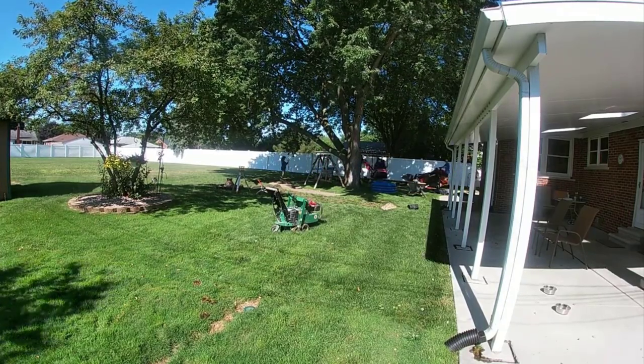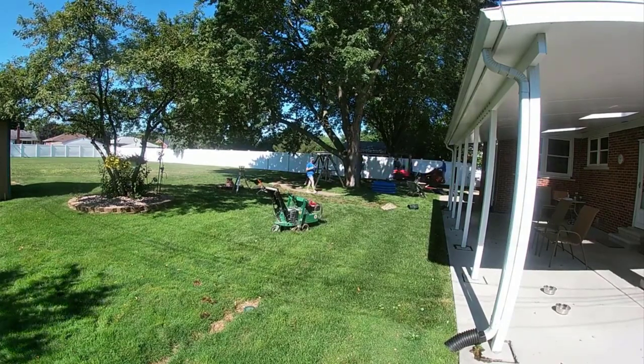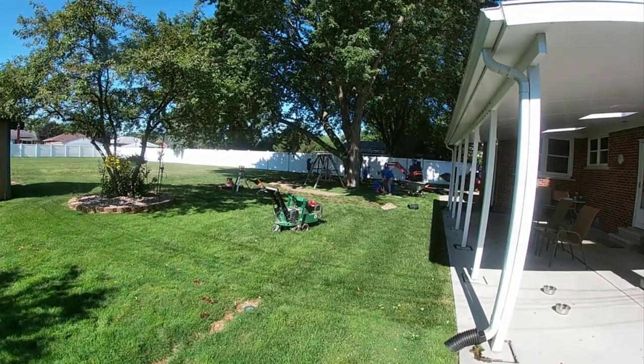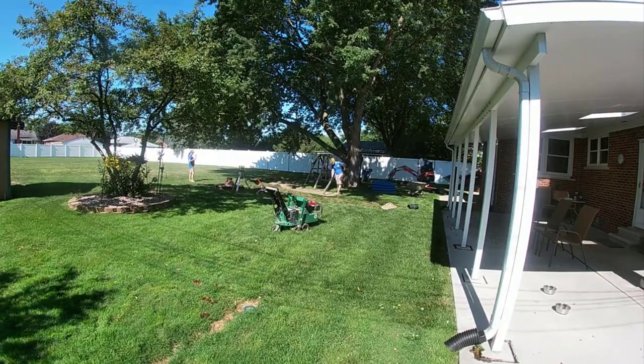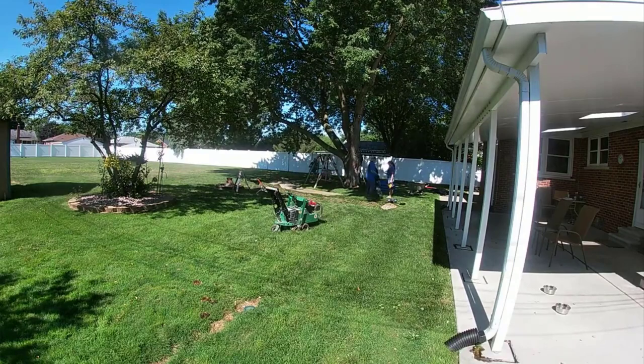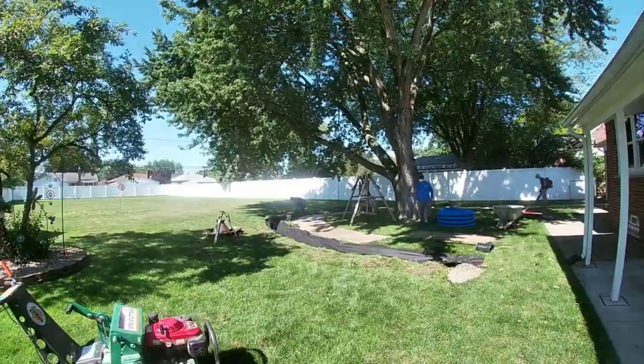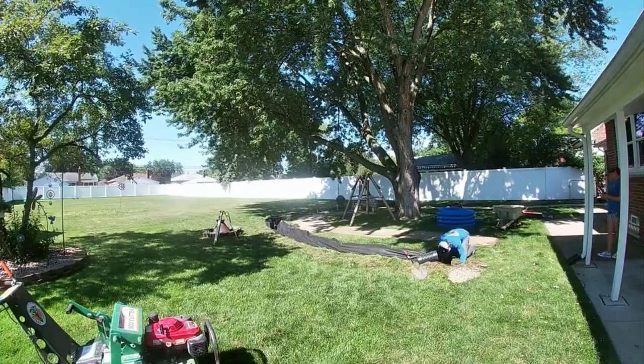We have these downspouts coming off the patio, and our French drain was picking up all the water from this patio — everything coming off the rooftop as well as the awning — we were grabbing all of it with a six-inch French drain that runs deep into the backyard.